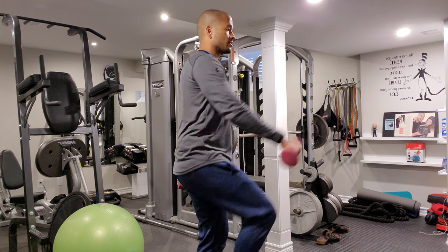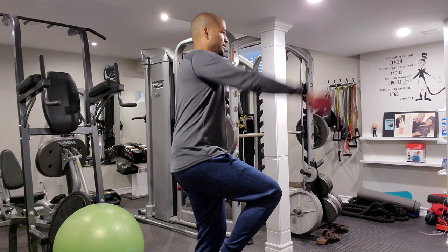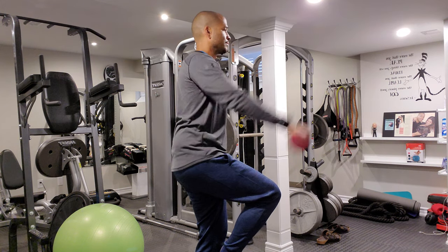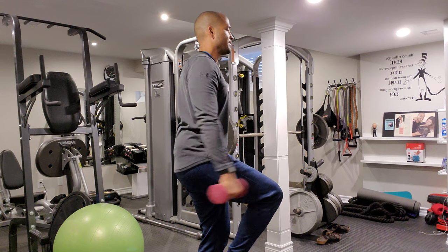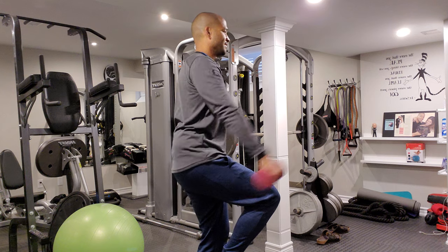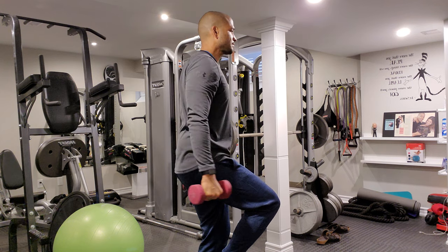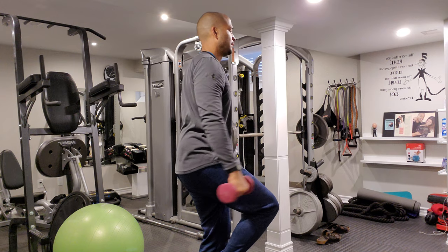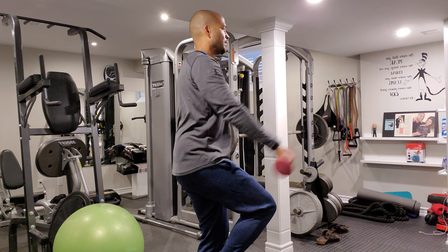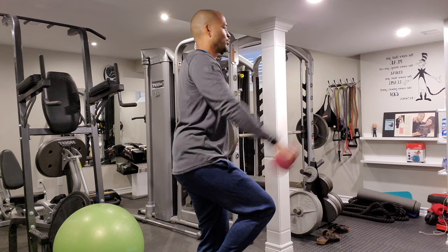Other leg up in the air — left knee up, left arm up. 1, 2, 3. Good. Keep that core — one of the tips I give people is keep that core, your belly button, tight. Glutes nice and tight. Posture up, chest out. 7, 8, 9. Good. 10, 11, and 12. Good, excellent work.